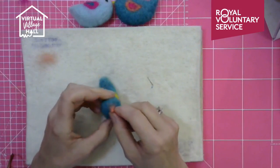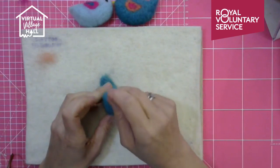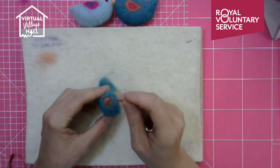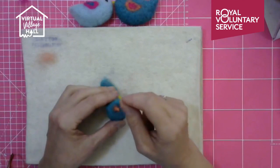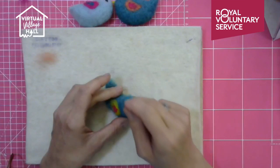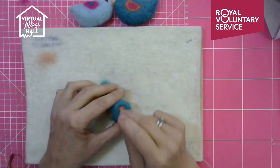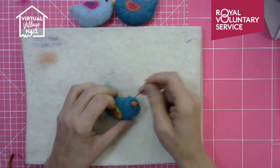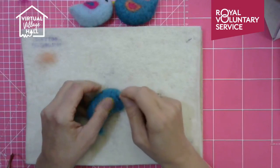Wherever you stab the needle is where you pull the fibers - that's the direction they go. Stab from the top and fibers pull top to bottom; go in from the side and fibers pull that way. Once you've started stabbing and needle felting you'll find it's very addictive - be warned! Broaden out the fibers at the back to make a little platform that will fit onto the face of the bird, then stab gently to attach the beak.